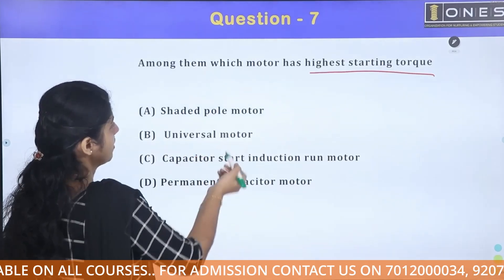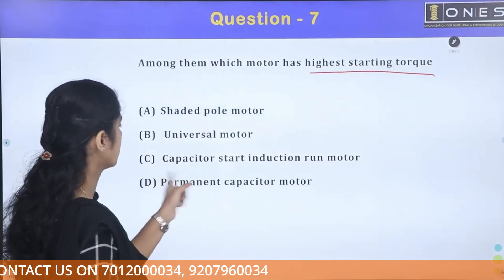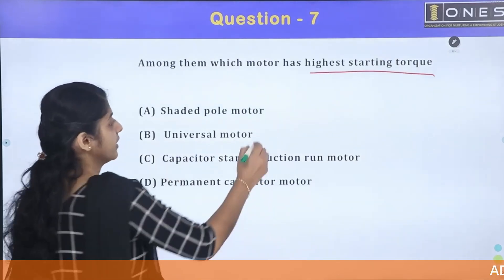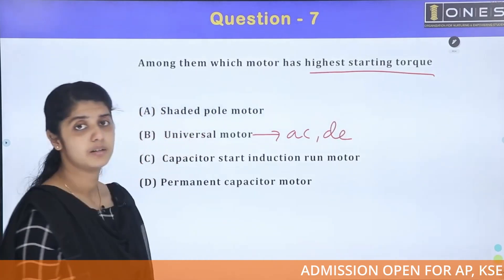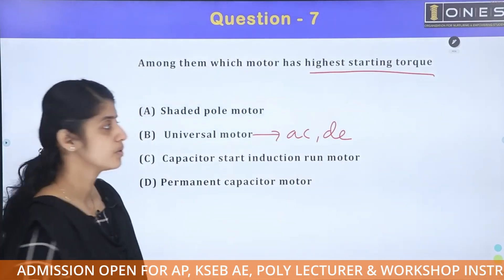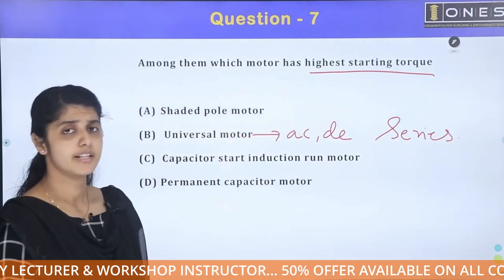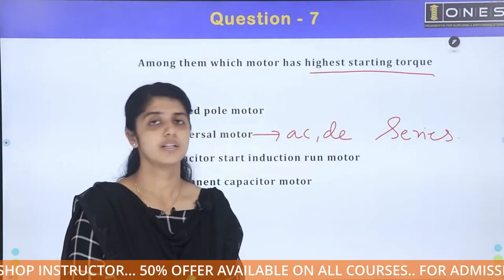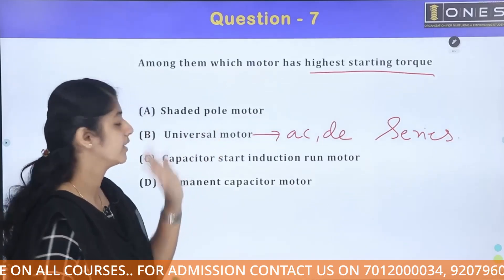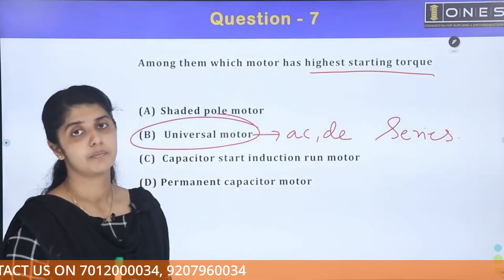This is a single-phase induction motor classification: shaded pole, capacitor start induction run motor, permanent capacitor motor, and universal motor — which is AC and DC. The universal motor is similar to the series motor. The series motor provides high starting torque, so the universal motor has the highest starting torque.